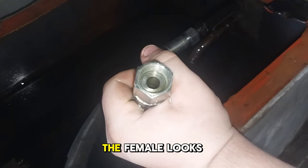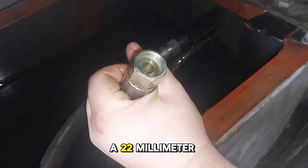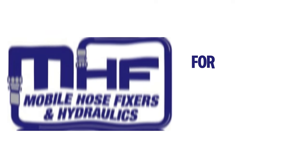That's the female fitting. It looks just like an ORFS, but with a 22mm metric thread — just to make it more complicated.